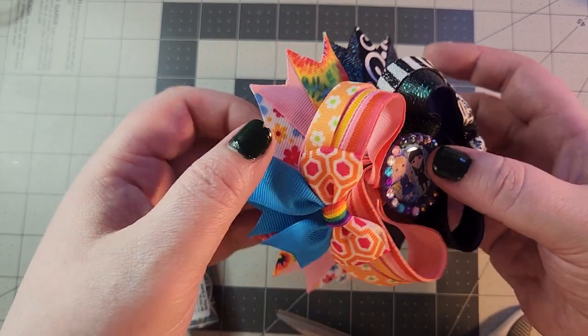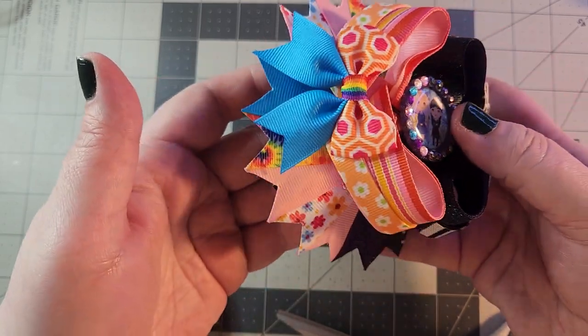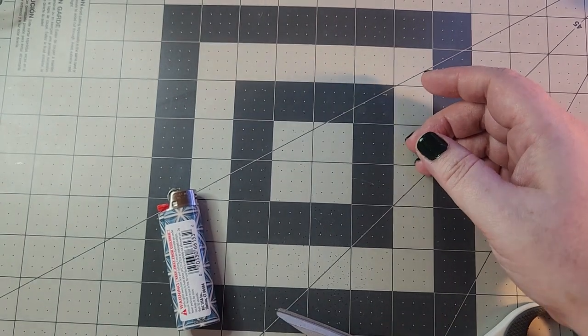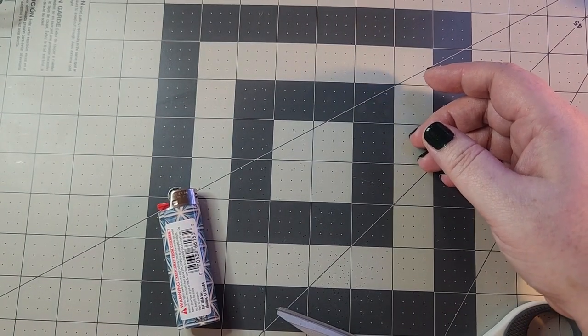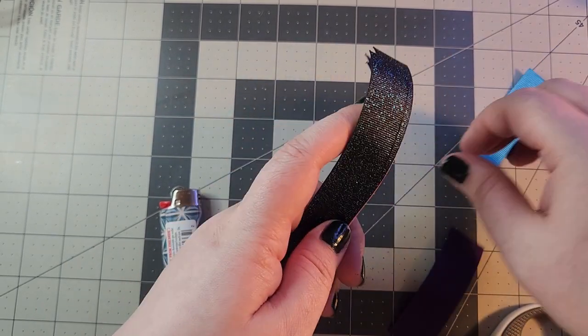Hello, welcome back! We are back for the third part of this bow — the spikes. There is a trick to doing split spikes that I had to figure out, so I'm going to help you guys through that so you don't have to go through the process that I did.